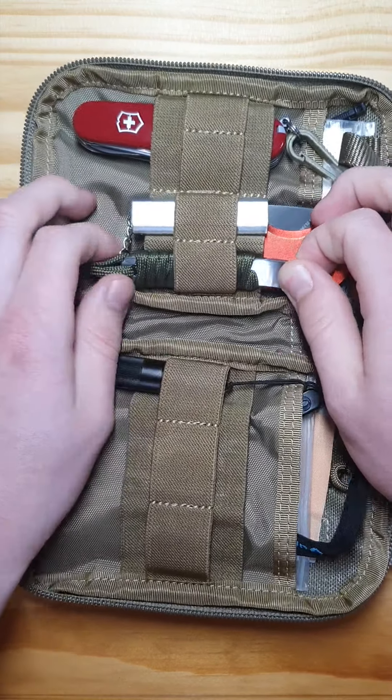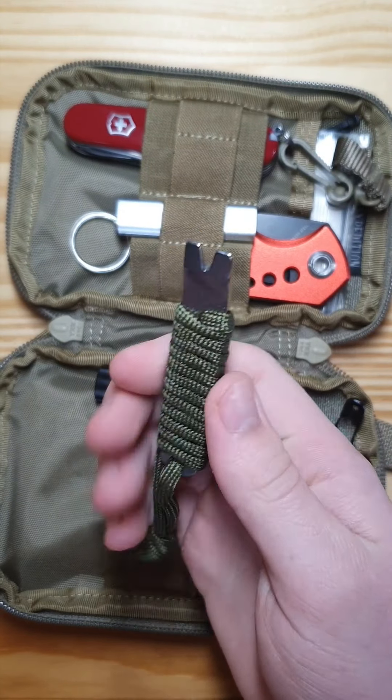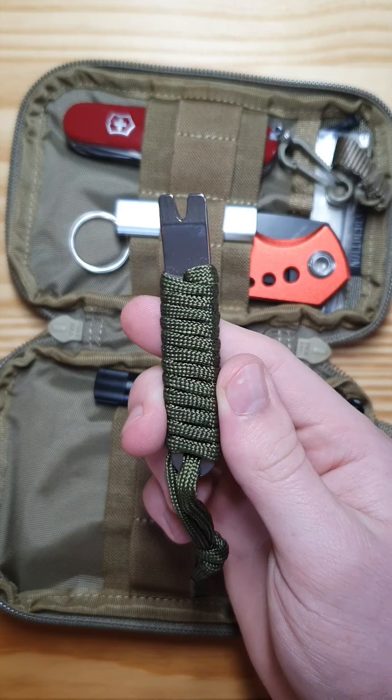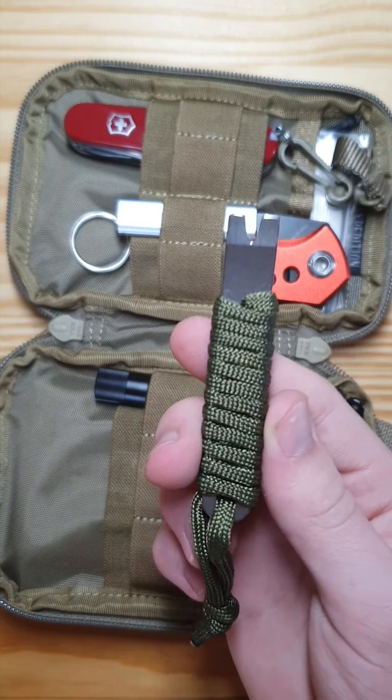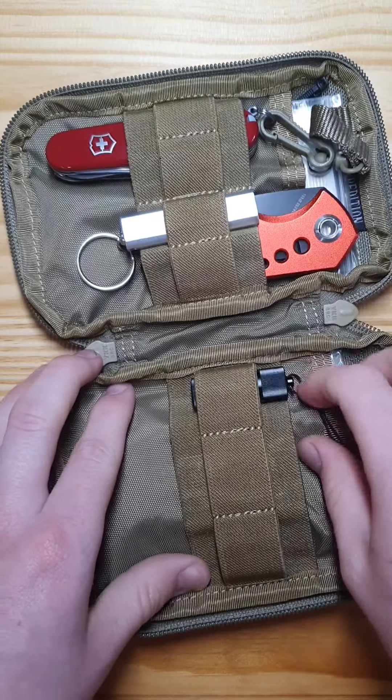And then this little pry bar — really handy, and I think it's really good if you need it, but most times you won't.